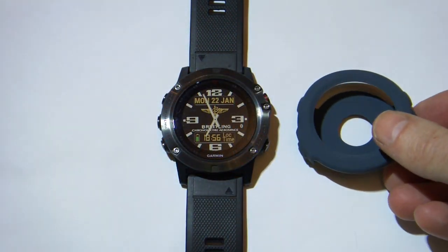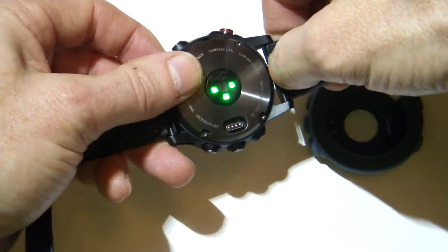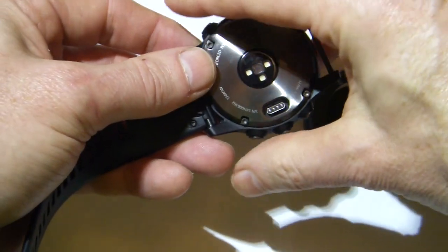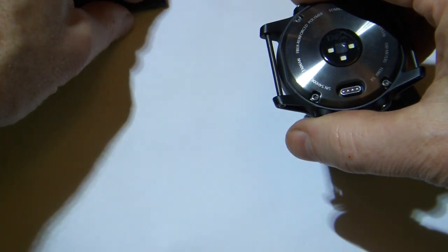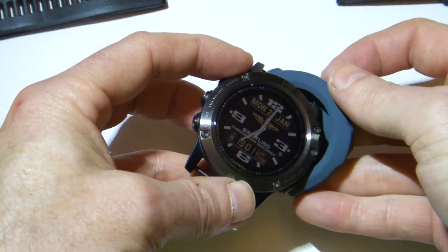So let's take a look and see how easy it is to install this cover. First of all we turn the watch around and take advantage of the quick fix straps — just unclip either side.